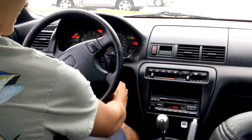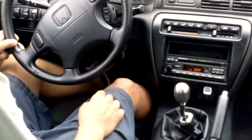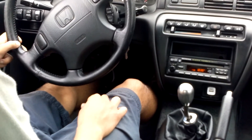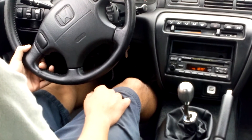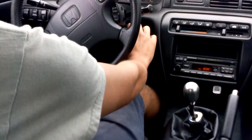I'm going to go ahead and start it up. The main thing you need to do when you start it up is push the clutch — which is your pedal all the way to the left. There are three pedals in a manual car: gas, brake, and clutch.